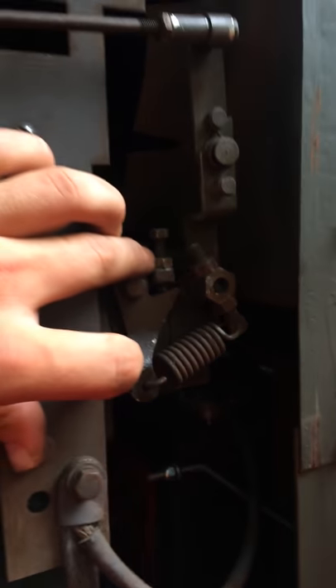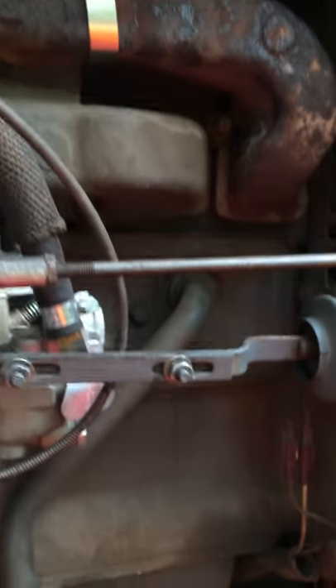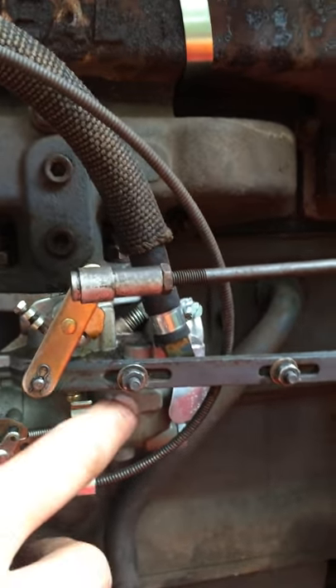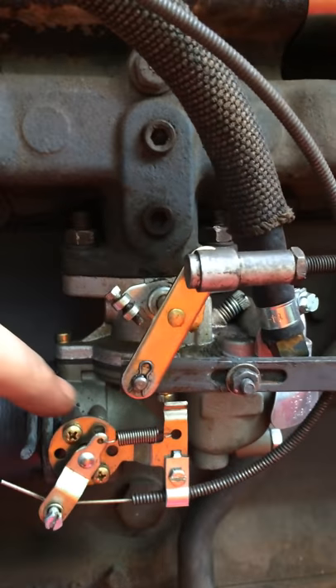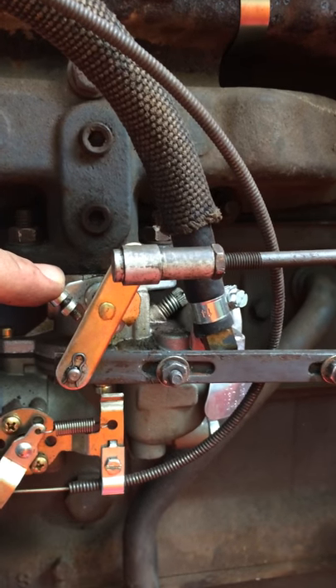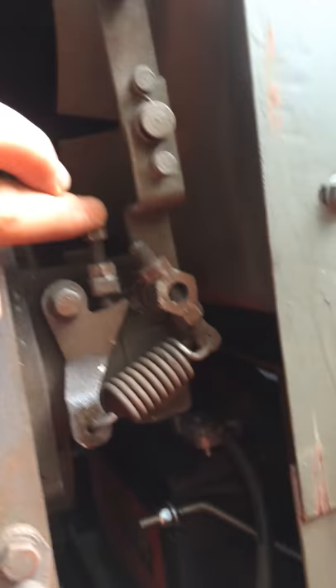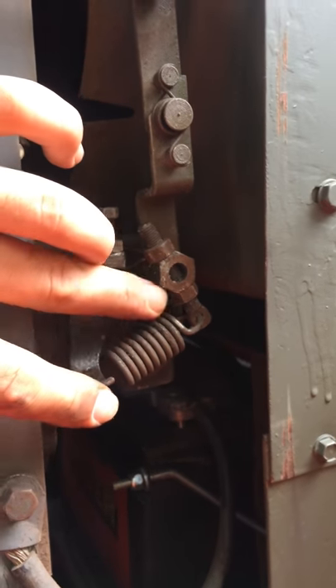This is your high speed adjustment right here. These components are how you get the butterfly valve inside your carburetor to stop surging — it takes playing with them. You must keep this screw giving you a low speed idle of 1000 to 1050 RPMs, and this screw adjusting the tension on this lever and the tension of this spring to give you 1550 RPMs.